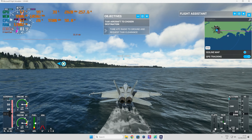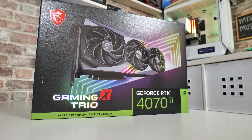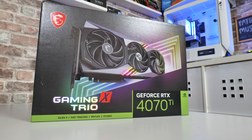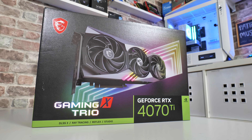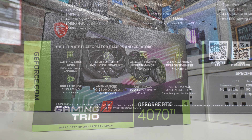Let's take a quick look at the box. So RTX 4070 Ti Gaming X Trio — DLSS 3, ray tracing, reflex, and NVIDIA Studio. If you're a creator, all those NVIDIA Studio niceties are built in, which is great for productive types.